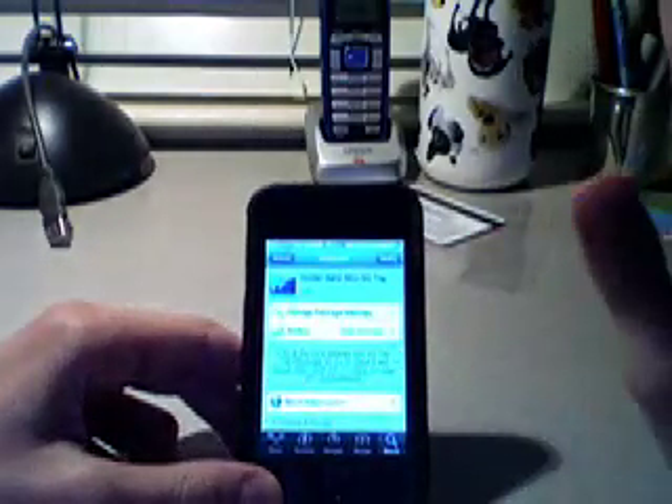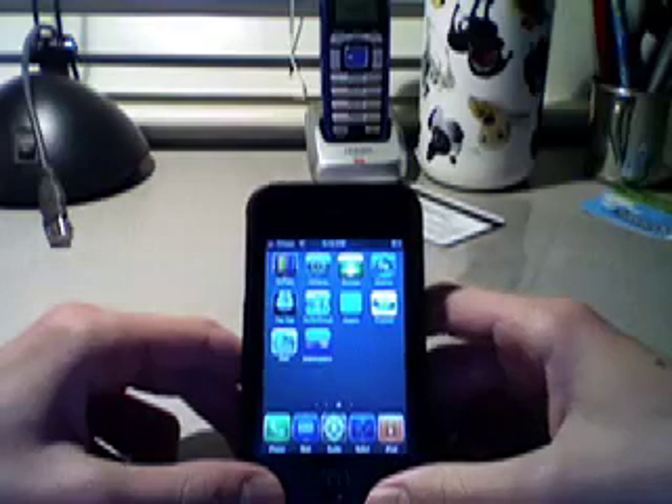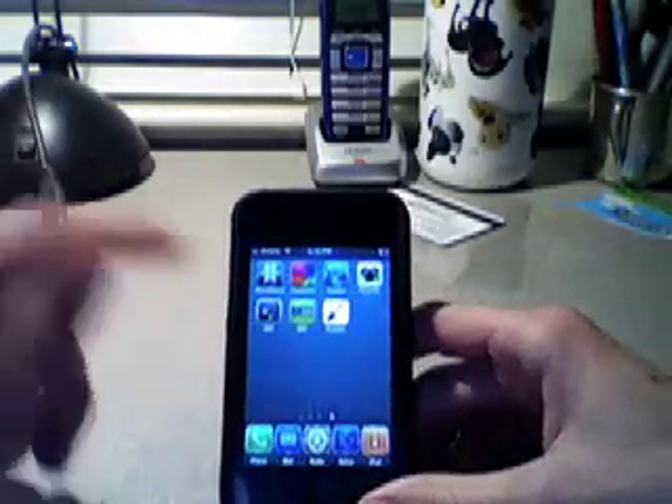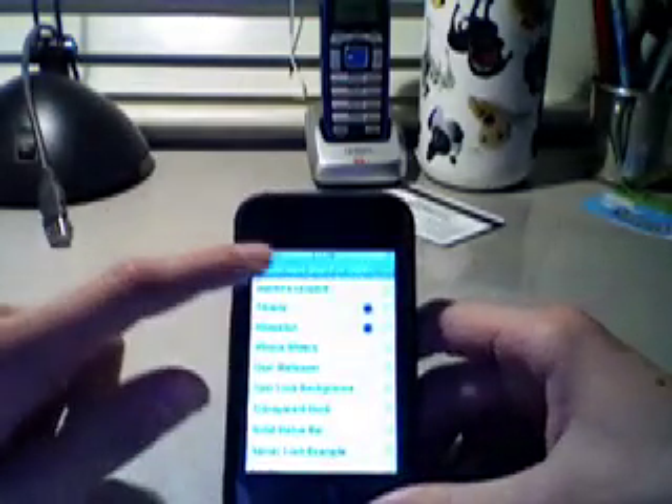I already have mine downloaded so I'm not going to download it right now. When that's done downloading, you're just going to go into your WinterBoard.